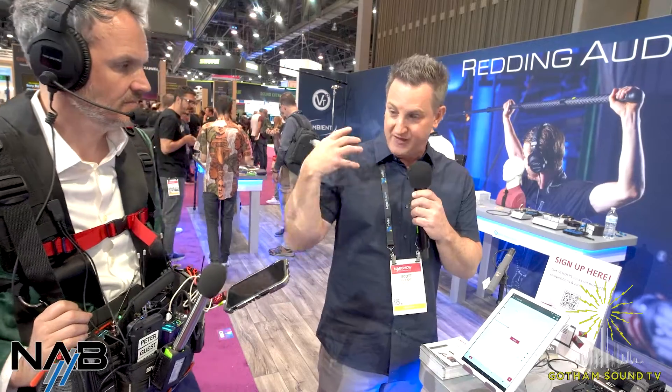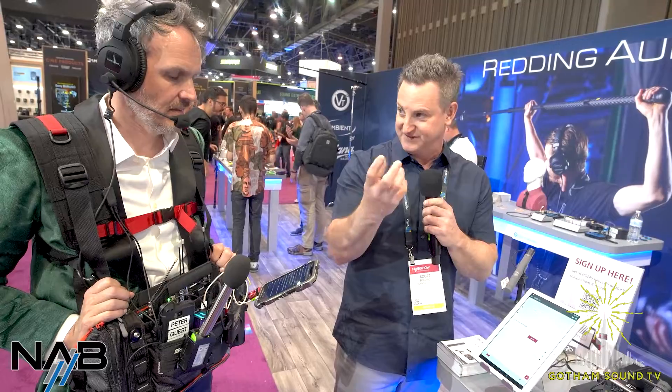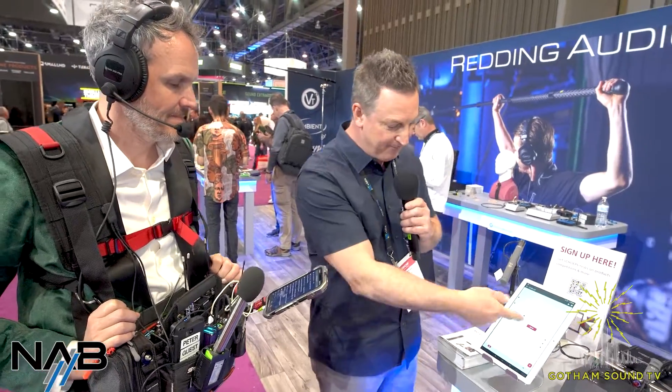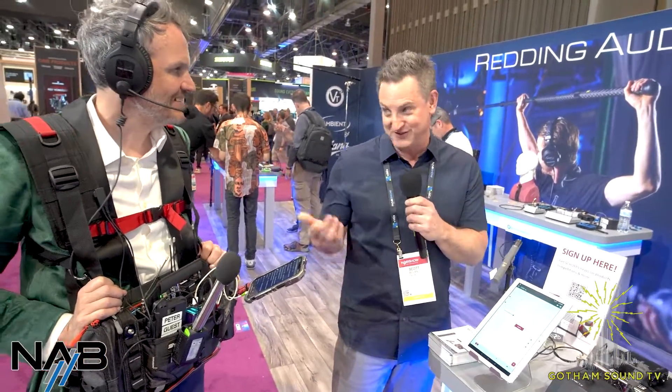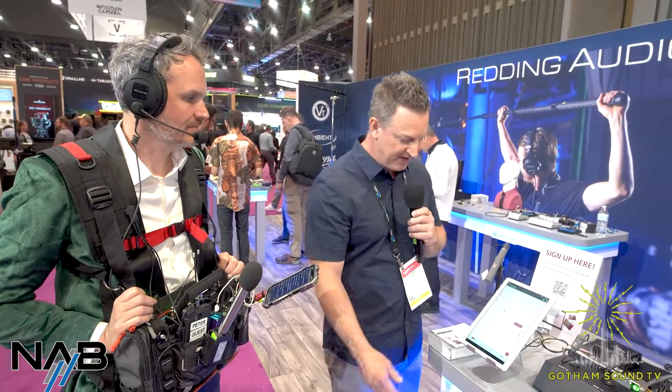Sheps actually makes an UpMix plug-in. UpMix is basically where you have a mono recording, extract the diffuse field information from the recording, and then decorrelate it into left and right. So it's a great tool for putting mono recordings into a mix and having them have some life to it. Because they can do it, they built it right into the mic, and there's a stronger UpMix option that has more of the diffuse information.